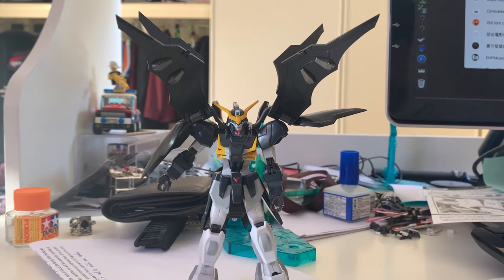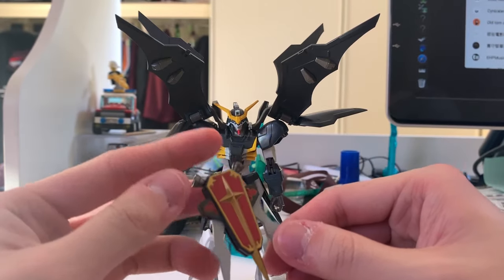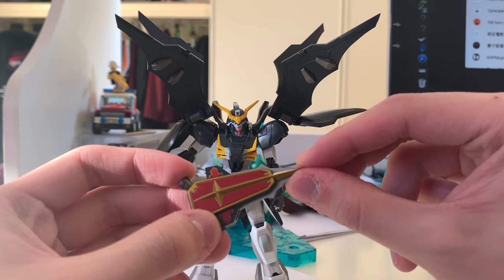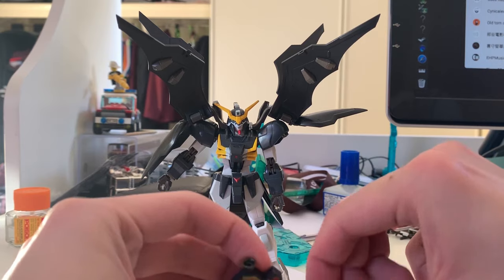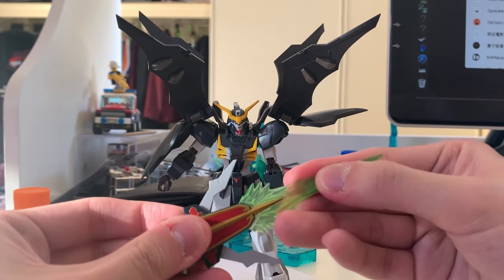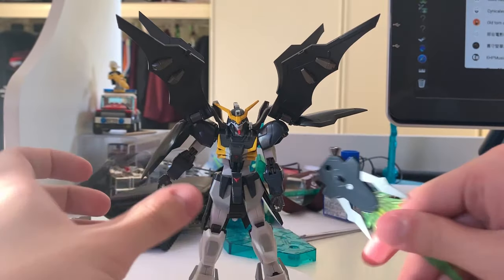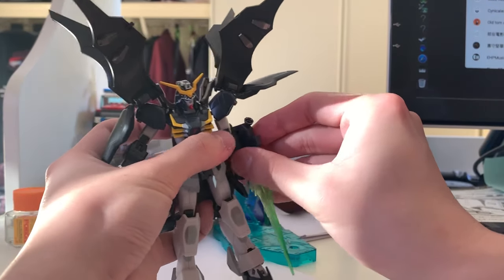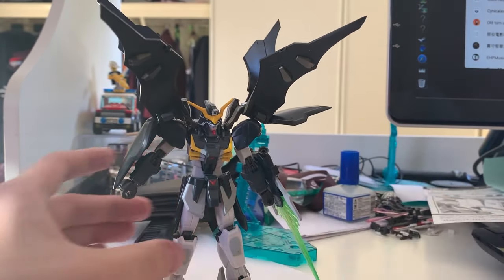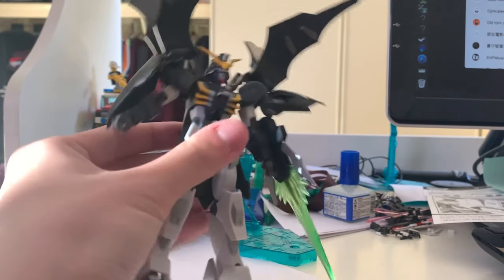The third highlight — besides the wings — is the shield. This is probably the best part: if you move one side, the other side closes as well, they move together, which I think is really cool. Of course there's also a beam saber attachment on it. Equipping the gun onto the scythe is pretty easy — you just find the peg, push it in, and done. That covers all the accessories that come with this Gundam.